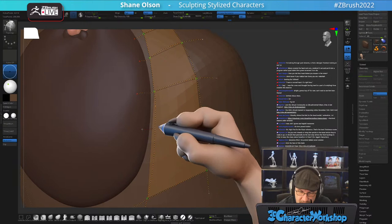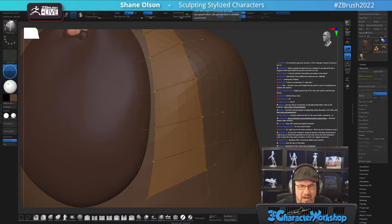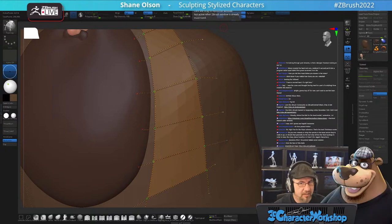Eventually I might make a VTuber bear. My logo is a bear that looks like this — it's supposed to be a caricature of me as a bear, got the little beard going on. I don't wear that hat as often as I used to. It would be funny to animate him doing facial capture and animation. Since I create stylized characters, it's kind of in my lane.